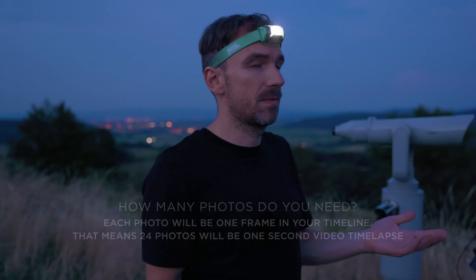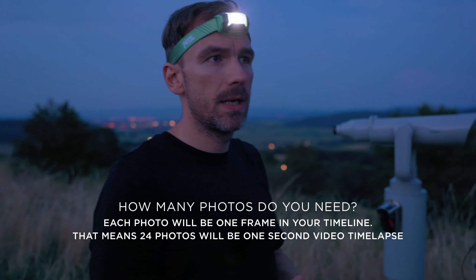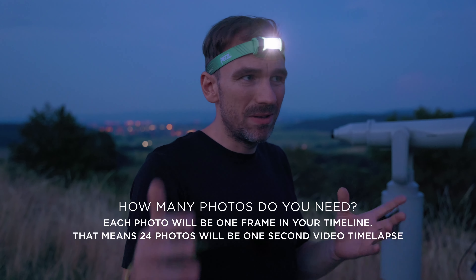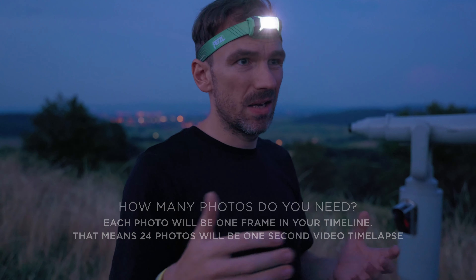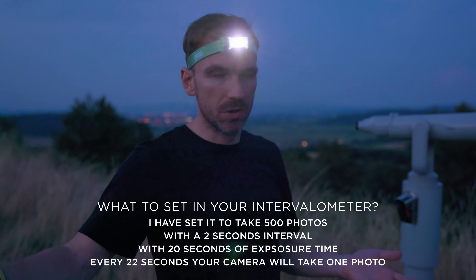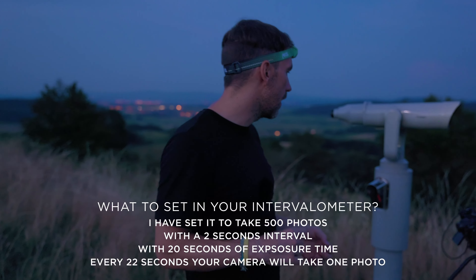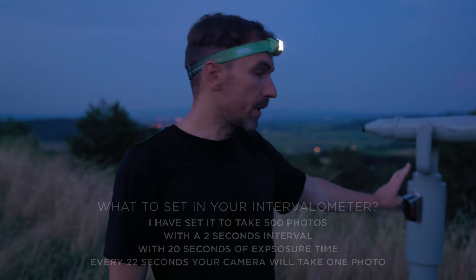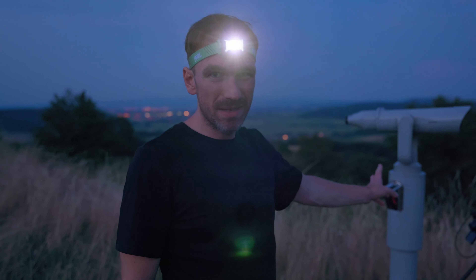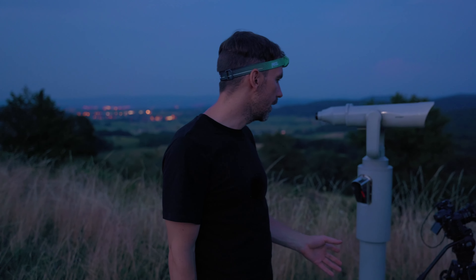For the other camera settings: we are working in a 24 frames timeline, so you'll need at least around 400 photos to get roughly 16 seconds of footage — the more the better. With 20 seconds of long exposure and a short gap, that will take about two and a half hours of shooting.